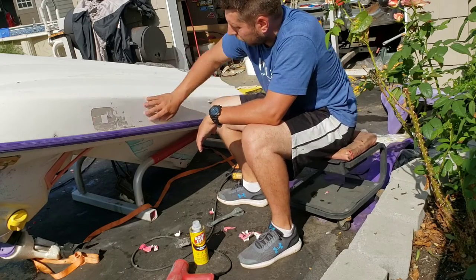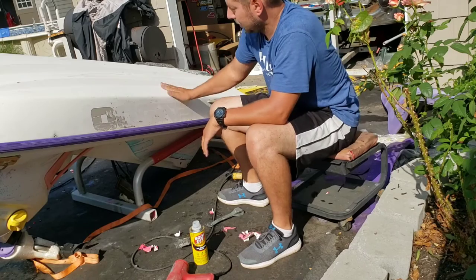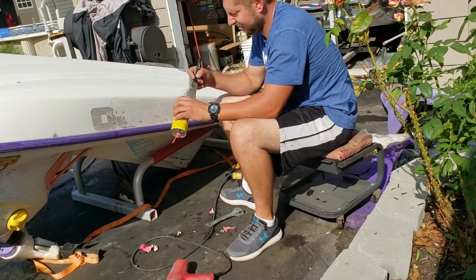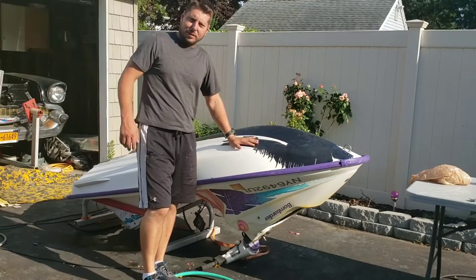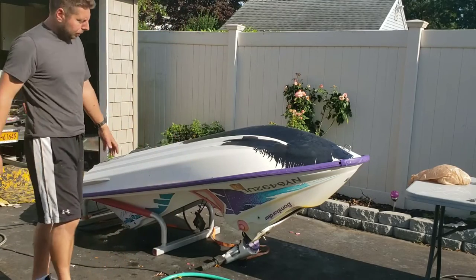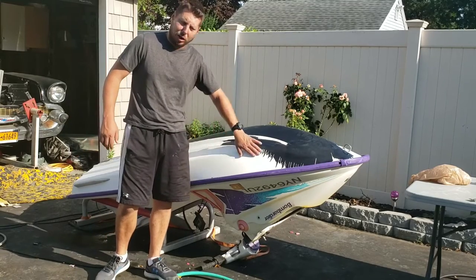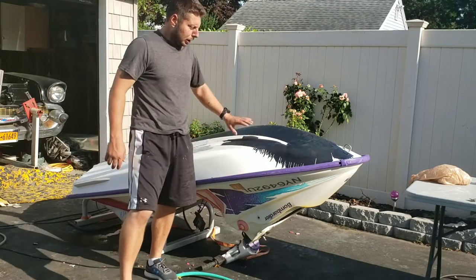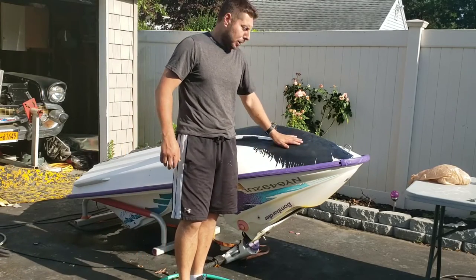I'm going to finish up with the last couple of letters, then we're going to quickly rough up the bottom of the hull and roll and tip it. Okay, we've got the letters off, we've done a quick sanding — just scuffing up with a normal scuff pad — the whole hull, cleaned it all up.